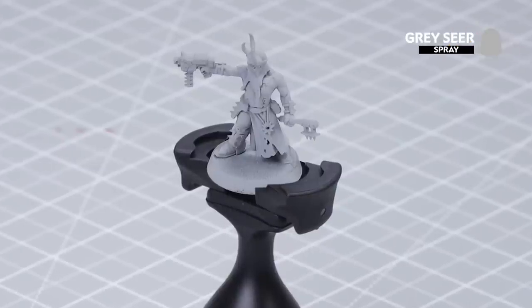Hello and welcome to this painting video. In this video we'll be showing you how to paint a Chaos Cultist up to battle ready. Before we begin we need to give him an undercoat, and as you can see here I have used Grey Seer.